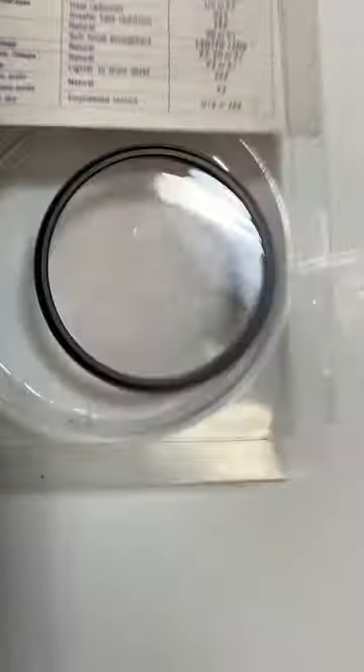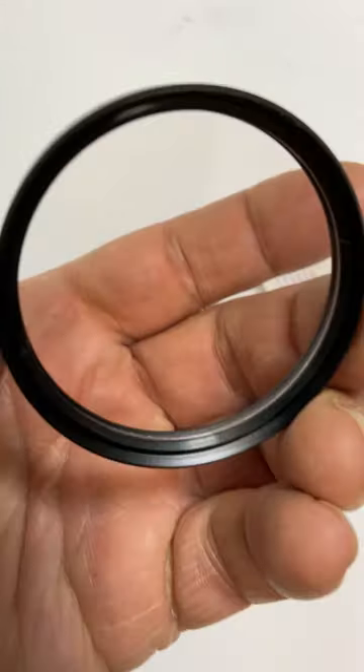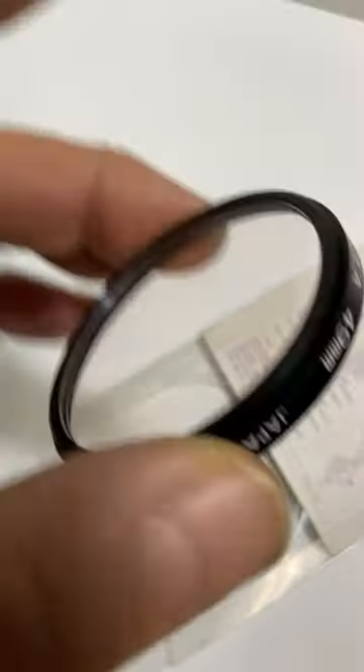You can see it's in pristine condition. I don't see really anything, any scratches on it or anything.